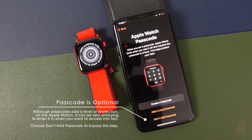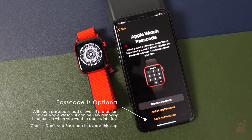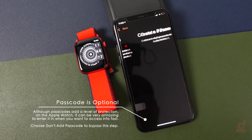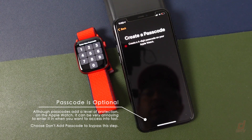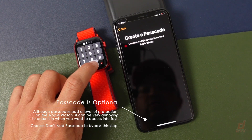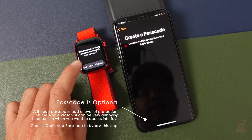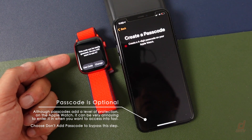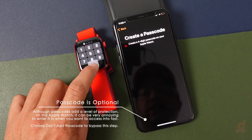Now we'll create a passcode. You can choose to add a long passcode if you like, though it'll take a little longer to sign in. You can also choose not to add a passcode, but I'm going to add one. We'll tap Create — now we've got a four-number passcode. I'm just going to use zeros for this example, but you want to pick something much stronger. We'll enter it again to confirm.